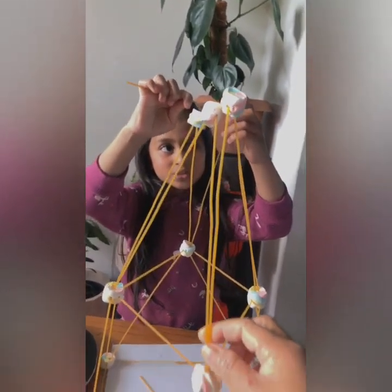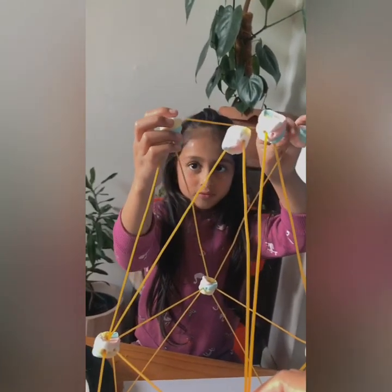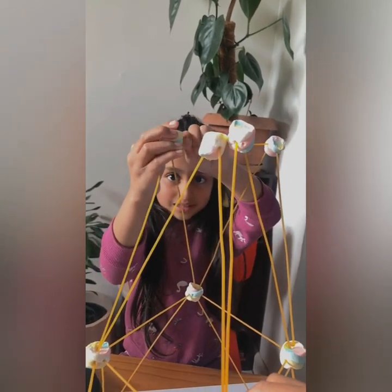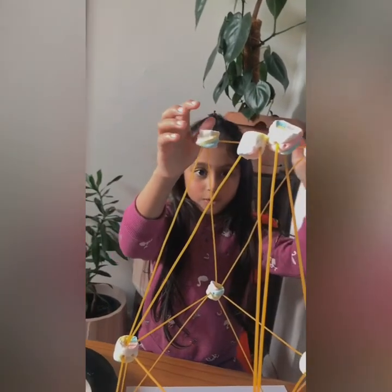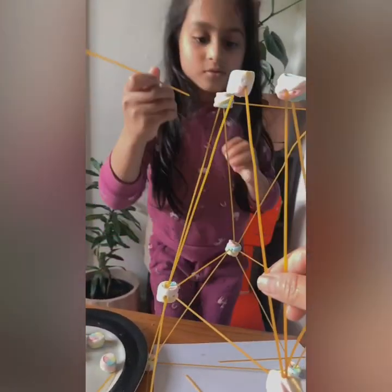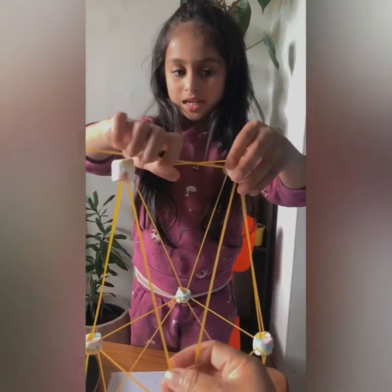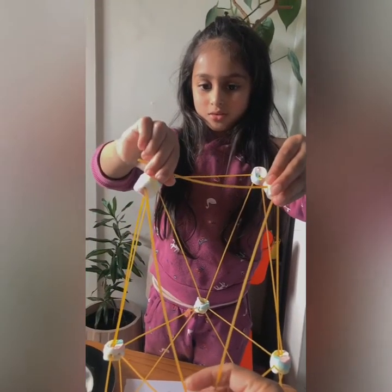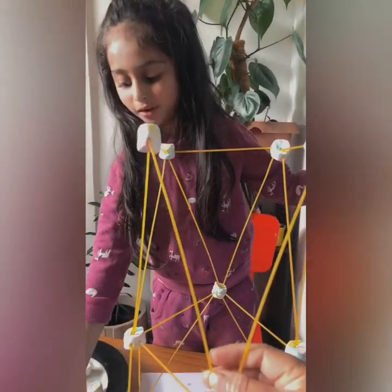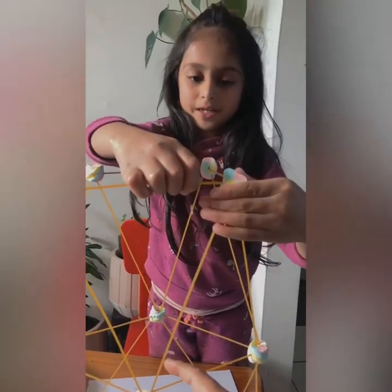We have to connect these four things to make the next layer. Let's see how high it could go. Now let's attach these. Why do these things keep breaking? You dumb pasta. I used another one because they keep breaking.